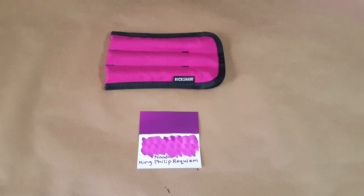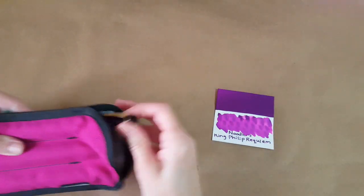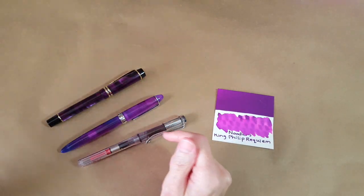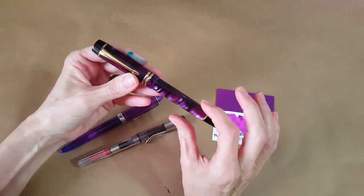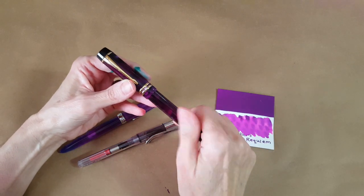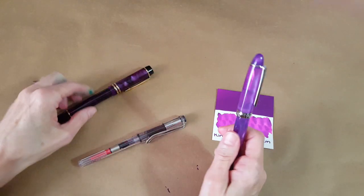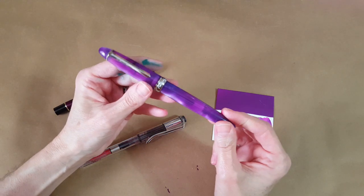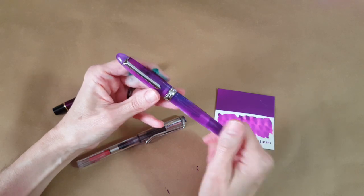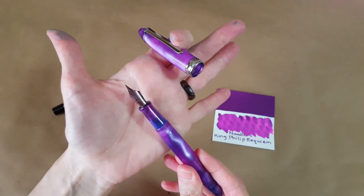The ink is safely put away. I wanted to come back and show you the pens I used for the writing samples. This is my Rickshaw three-pen case. This is the Moon Man M600S with a broad Yoyo nib on it in violet purple — that was a gift from a pen friend for my second anniversary on YouTube. And then this is the Pen BBS 308 in Purple Cloud, also a gift for my birthday from a pen friend, with a fine nib on it.